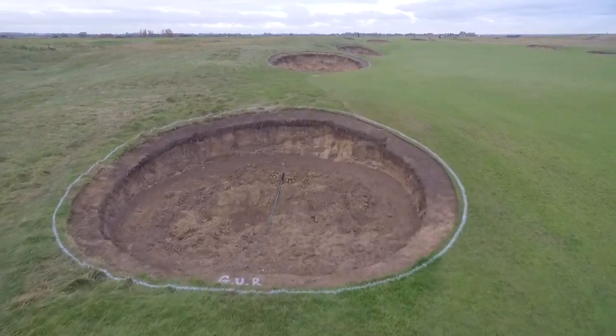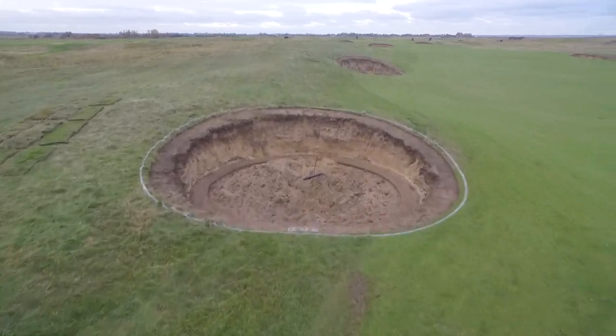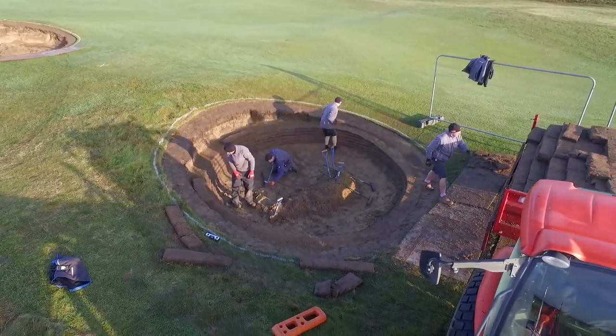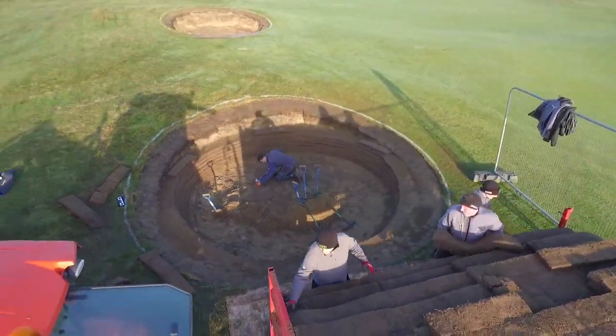The Green Staff from Royal Cinque Ports prepared all the bunkers so the guys from the bunker camp could just come in and get cracking on with them straight away. Matt Purcell and Craig Potts from the Forest of Arden, and Vince DeMarza from the Wisley, came down to help that week.